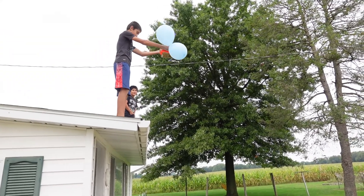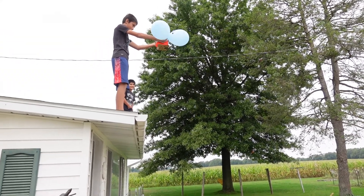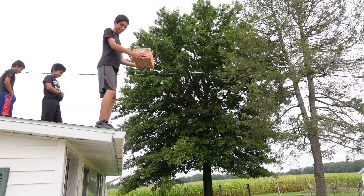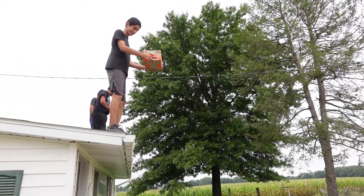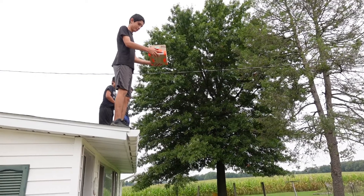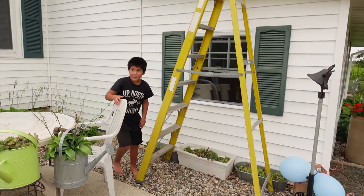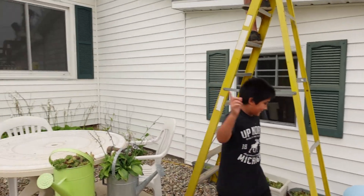Okay, ready? Three, two, one. Ready? Three, two, one. Oh, painful. All right, higher? Higher? No.